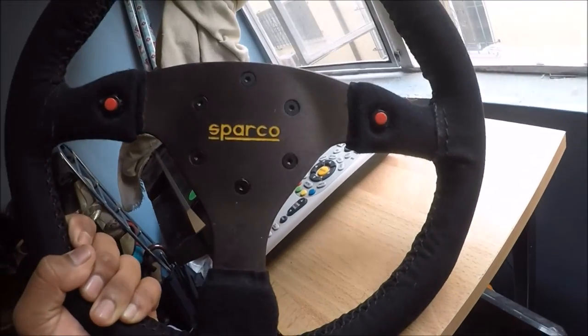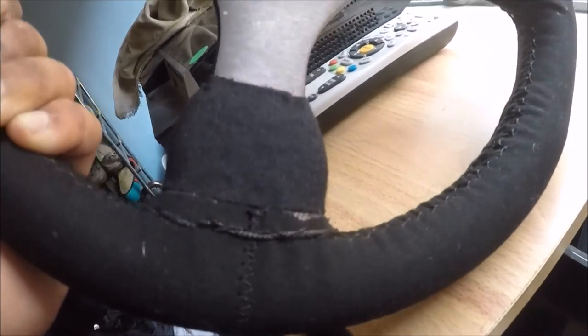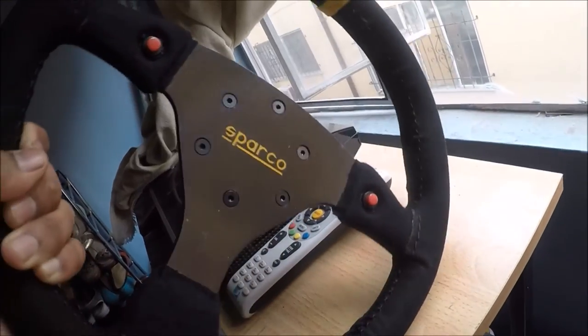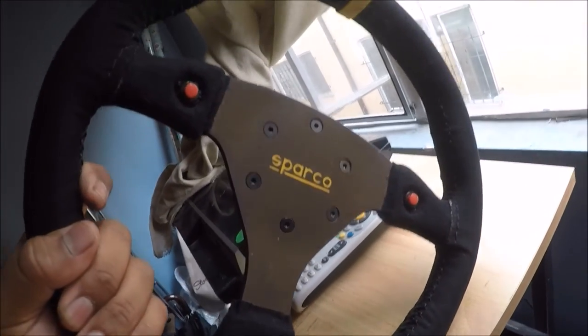Alright, there you go — a better view of the steering wheel. As you can see the fabrics don't match the other one, but I keep insisting it looks a thousand times better than it did before. I'll post a picture of how it looks.